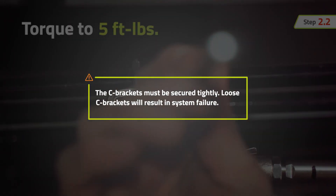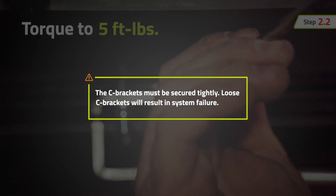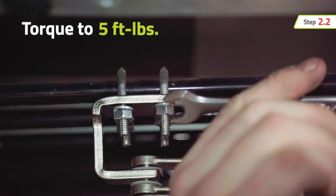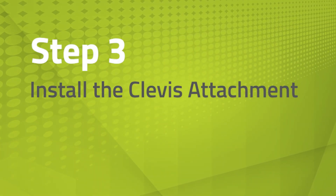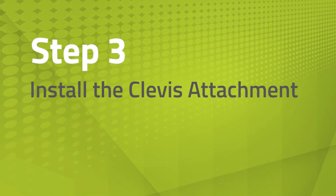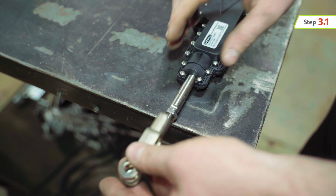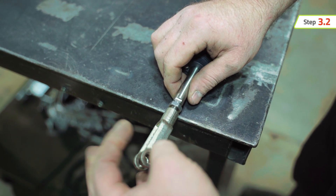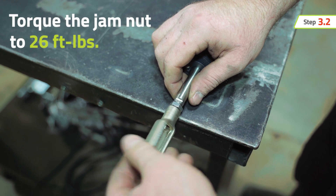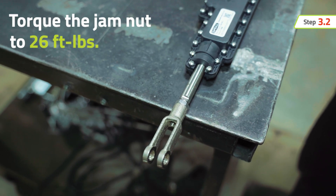The C-brackets must be secured tightly — loose C-brackets will result in system failure. The next step is to install the clevis attachment. Thread the jam nut onto the actuator pushrod, making sure to thread it all the way to the end of the threads. Then thread the clevis onto the actuator pushrod, up against the jam nut, and torque the jam nut to 26 foot-pounds.